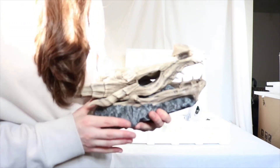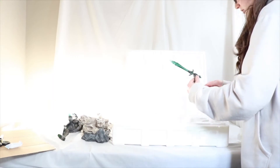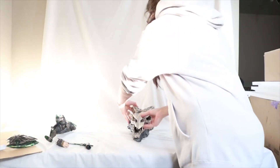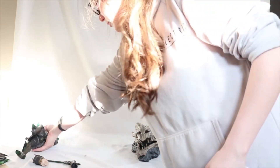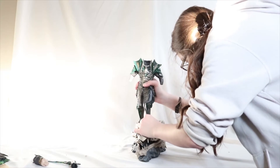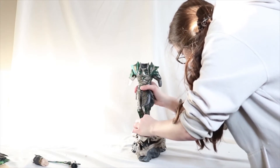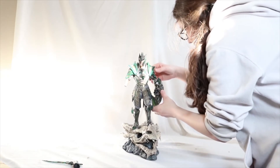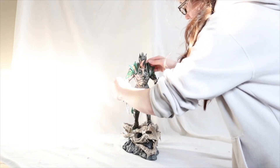This is much bigger than I expected. So this is the base — that's the blue here — and this is the statue. The sword looks really good, and the shield too. This looks really good. For a 1/6 scale statue it's a pretty big base.